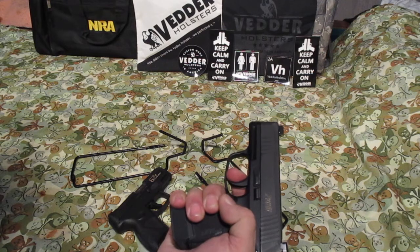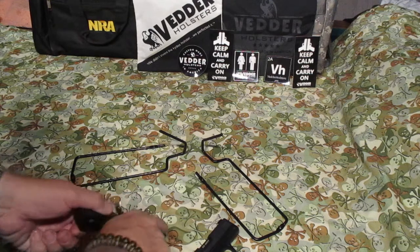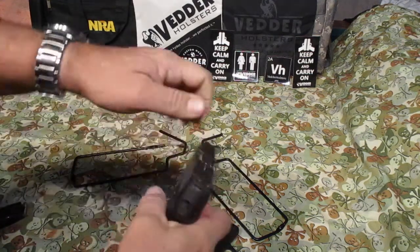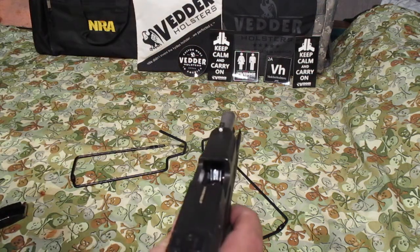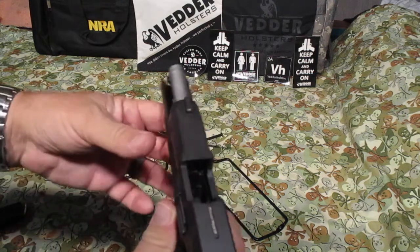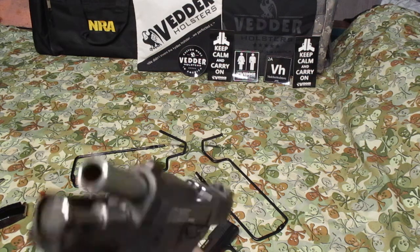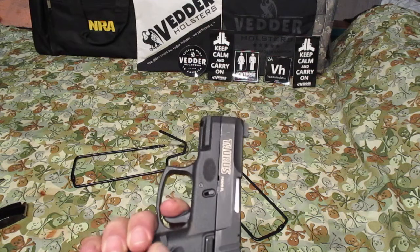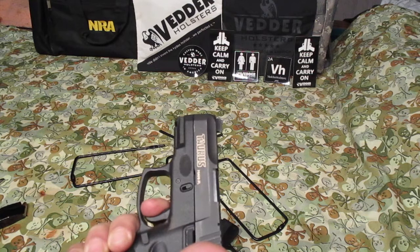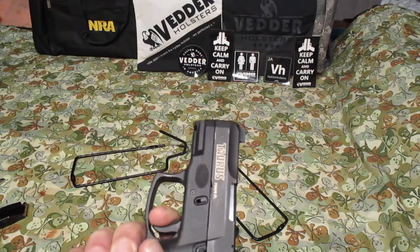The trigger on the SIG is pretty good. Let me unload this real quick. There's a real good polished feed ramp in the Taurus — came that way from the factory. I didn't have to polish that up. But I did have to polish the breech face on the $500 SIG gun, which makes it run really smooth. The SIG has a real good trigger — it's got a little take-up, but you hit that wall and you know it's going to break right there. Real nice break and a sweet reset too.